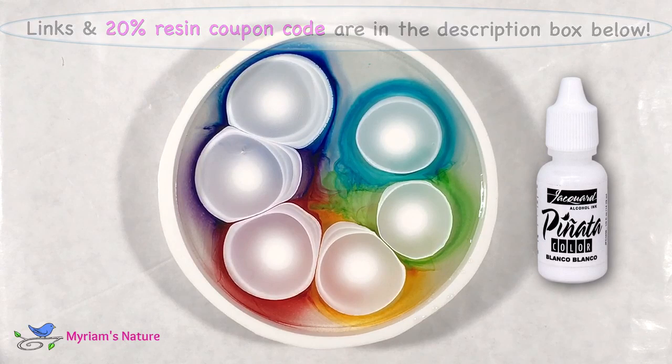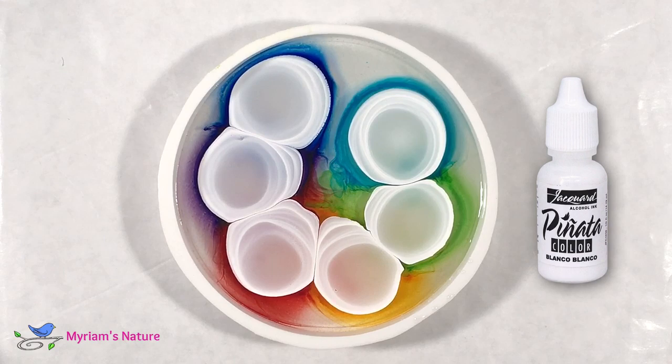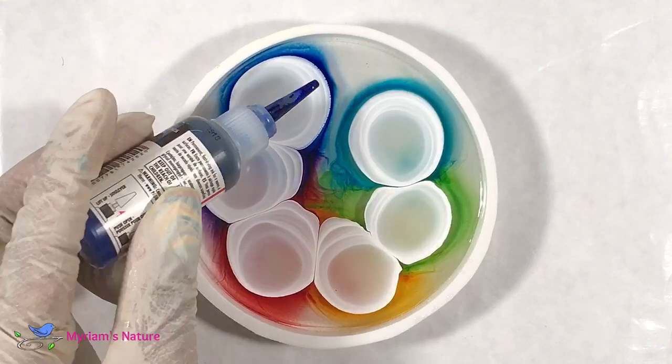In order to get the colors to sink, I will need Pinata white. Not many alcohol ink companies make a white, and so far the only one that works well for petries is Pinata Blanco Blanco.